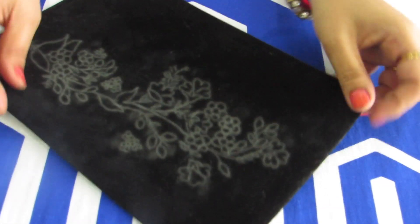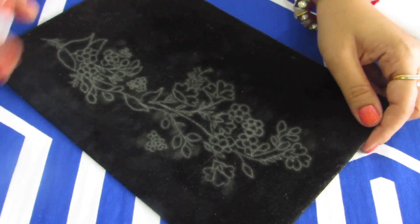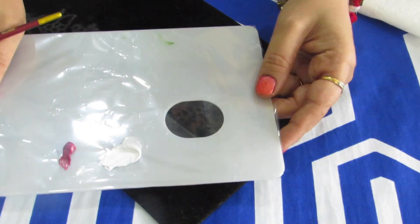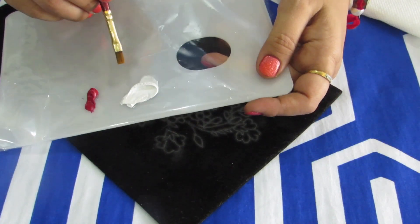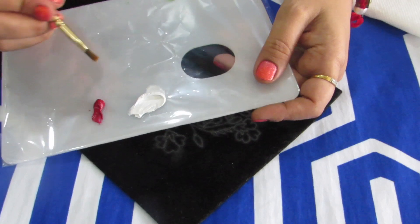This is how the completed design will look on the velvet board. Once this has been done, we'll start painting. I've taken white and crimson red onto my palette — I'll be mixing both these colors to make a beautiful shade of light pink.